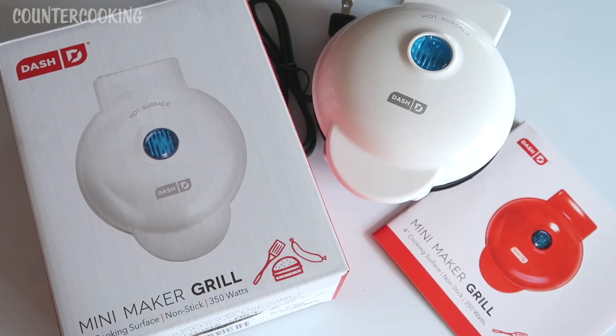That's what you get with the mini maker grill. If you're near a HomeGoods, I found this for $7.99. I'll put a link in the description where you can purchase one on Amazon. Thanks for watching — make sure you subscribe because I'll be posting more videos actually using this mini maker grill and making stuff with it. Hope to see you back. Have a great day, bye!